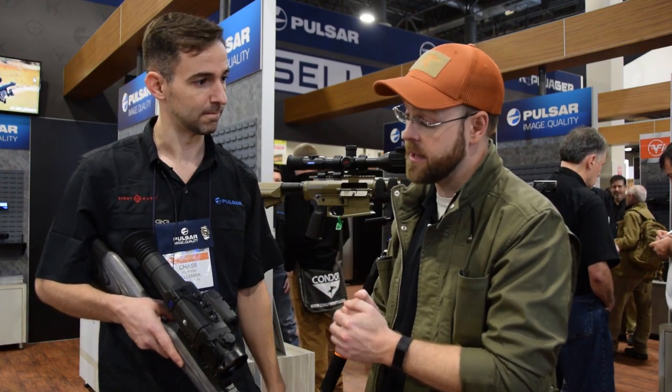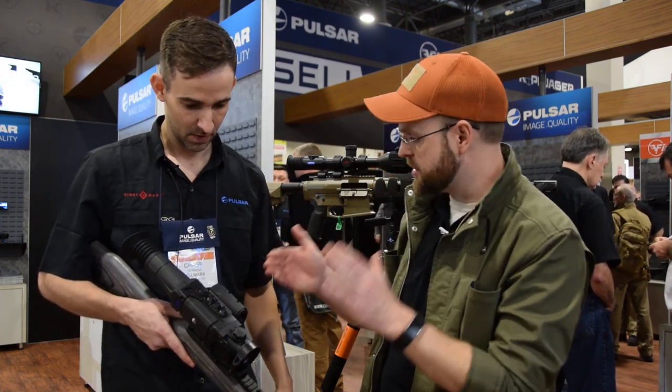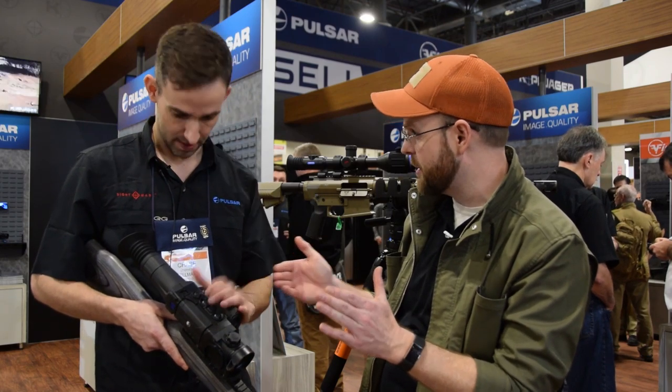The new 384, 17-micron, 35 milli-Kelvin XQ50 will retail at about $4,299. That's a lot more affordable — certainly not cheap, it's thermal vision, it's not like they're just putting a red dot on something.